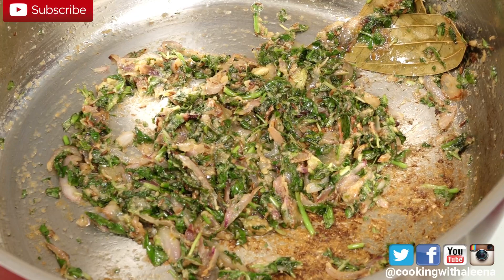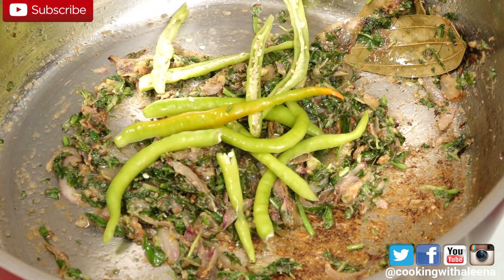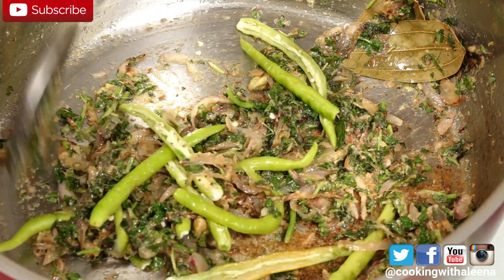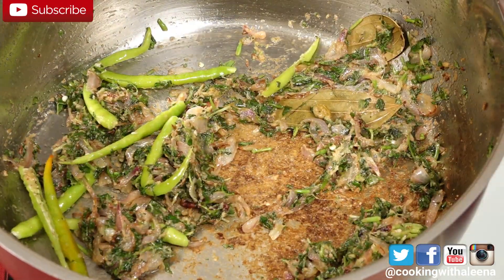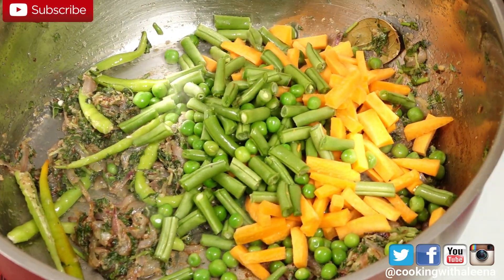Now that the leaves have cooked down, I am going to add in a few slit green chillies. You can add as many or as little as you like depending on how spicy you like your pulao or Biryani. I am going to add in the green peas, green beans, carrots, and chopped potatoes.